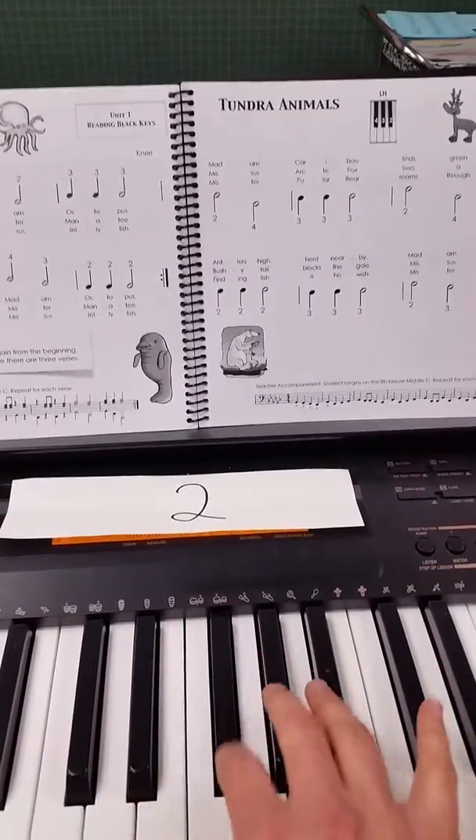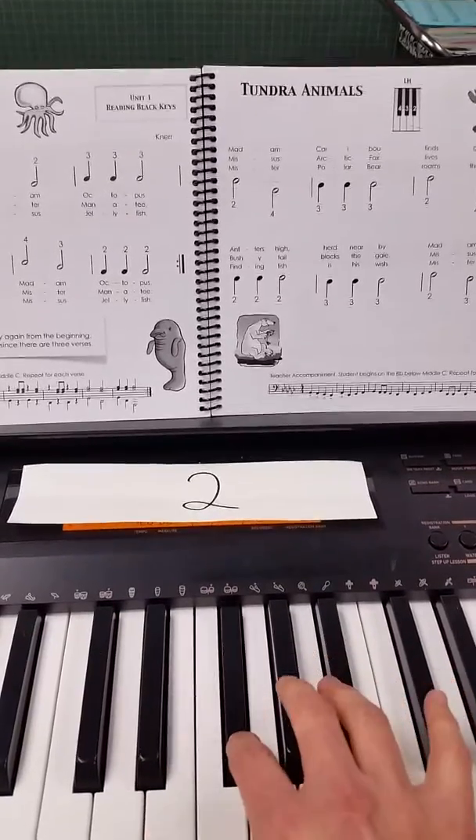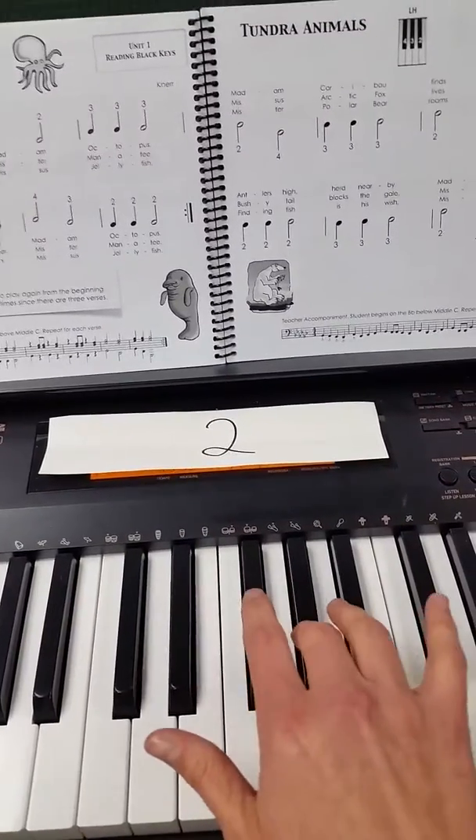Playing while saying the finger numbers: 2, 2, 2, 3, 3, 3, 4, 2, 3, 3, 3, 2, 2, 2, 3, 3, 4.